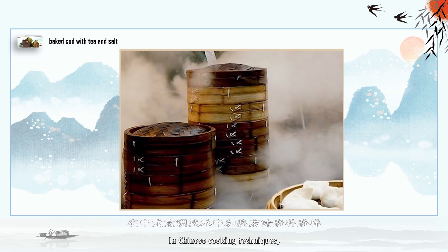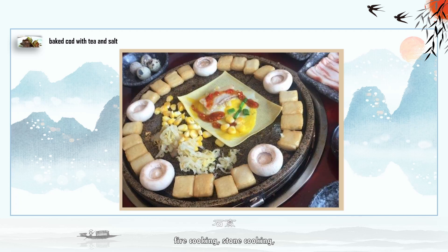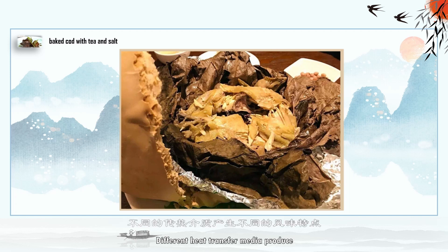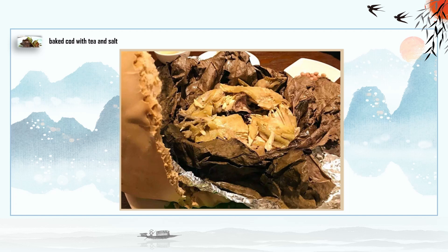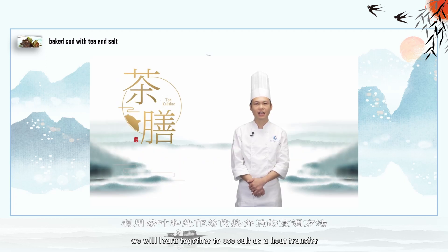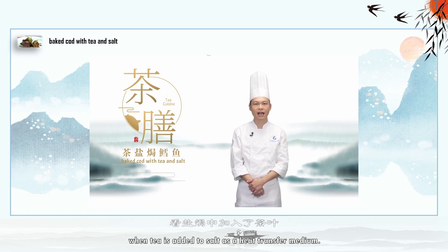In Chinese cooking techniques, there are various heating methods such as steam cooking, fire cooking, stone cooking, salt cooking, clay cooking, etc. Different heat transfer media produce different flavor characteristics. In this lesson, we will learn together to use salt as a heat transfer medium to make baked cod with tea salt, and see what wonderful effect happens when tea is added to salt.